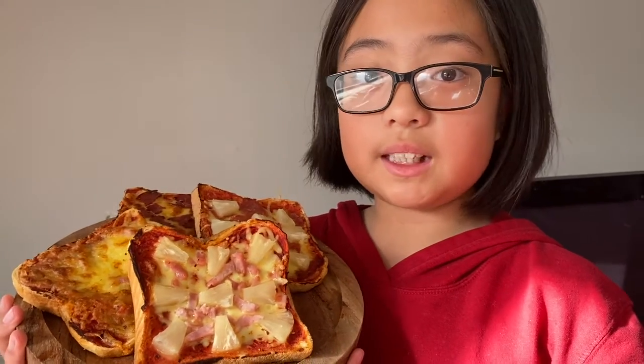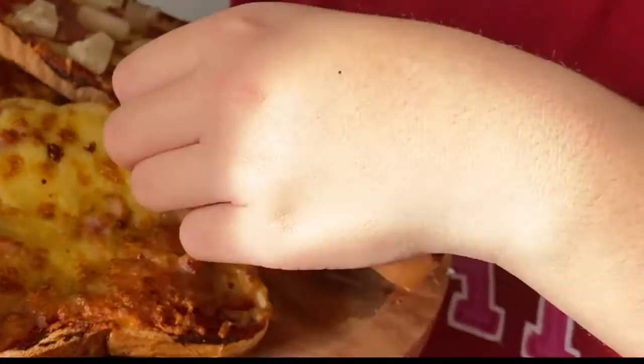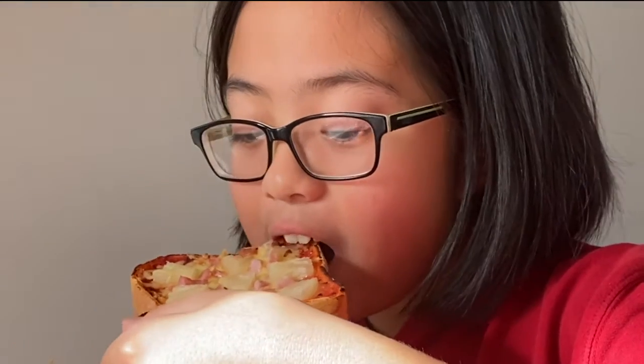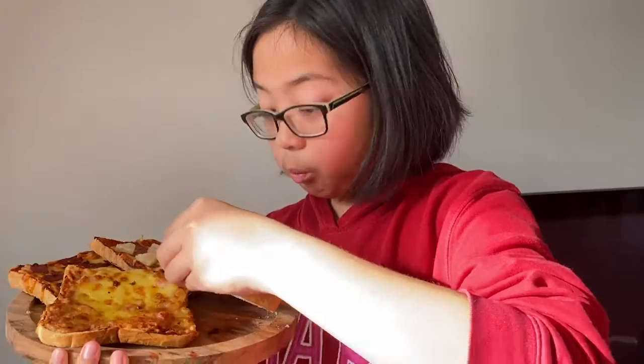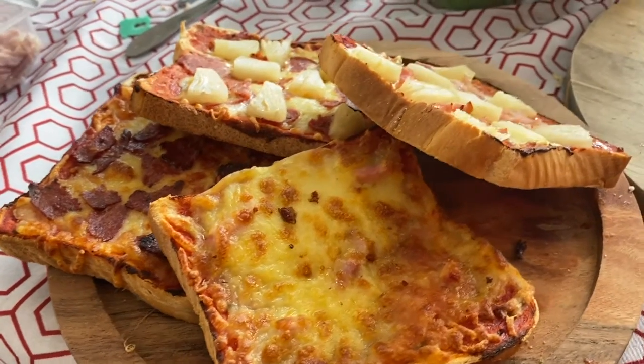So, this is the results of our pizza. Now let's taste it. It's so good. I give it a 10 out of 10. You should make this. Woo! Thank you.